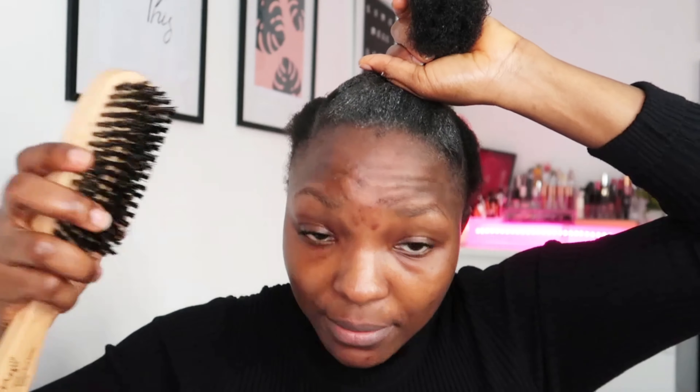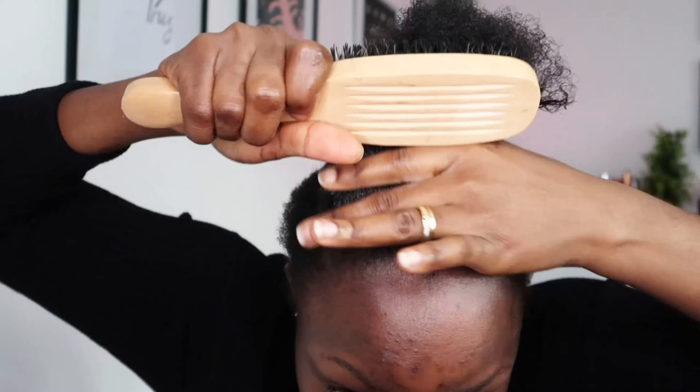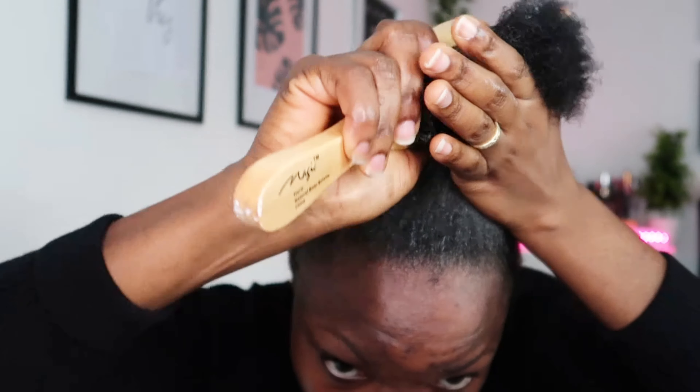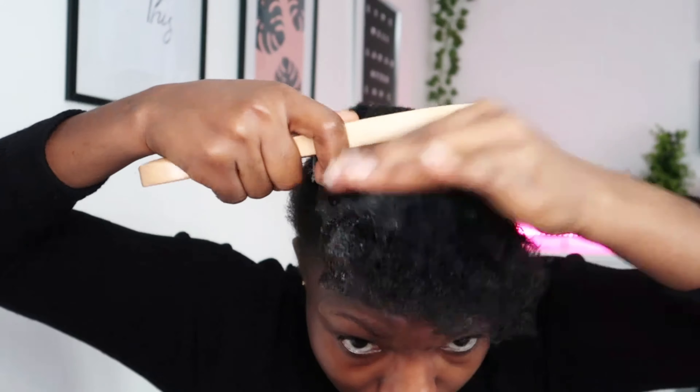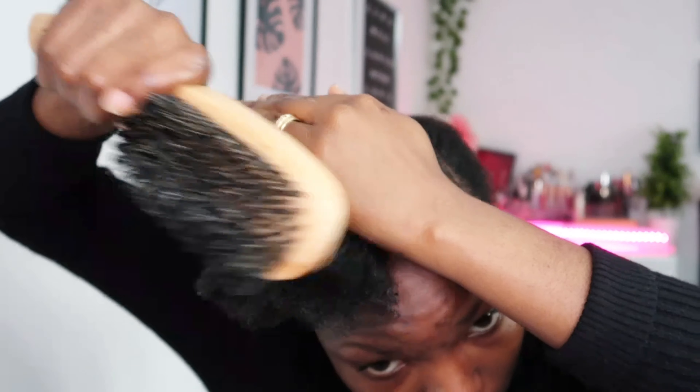I'm going to go in with my smooth brush, then use my elastic band to hold this section.